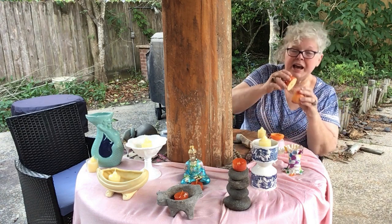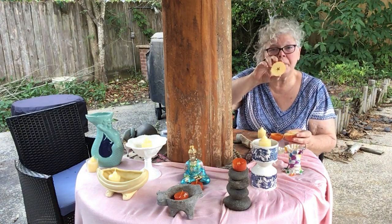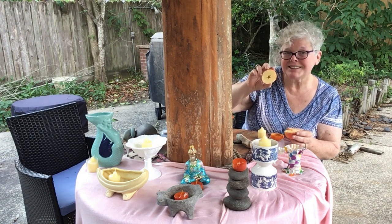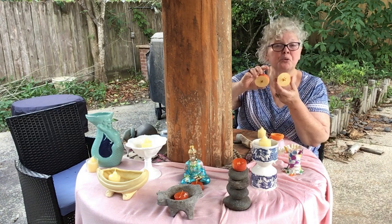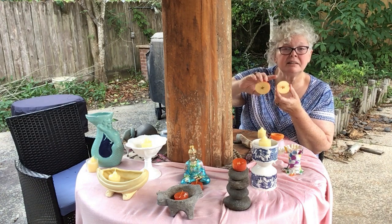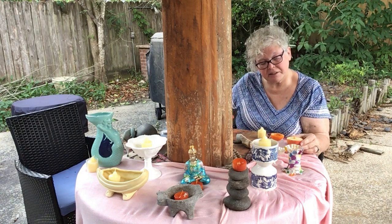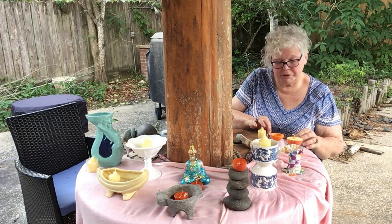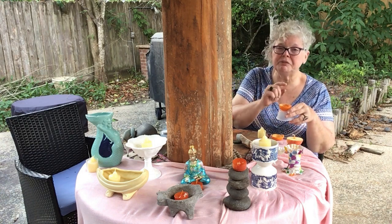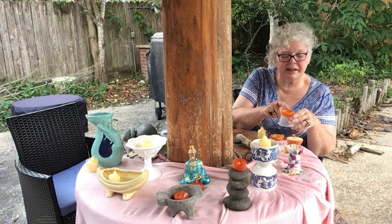When you cut an apple in half, you have a pentacle inside — a five-pointed star, the sign of the goddess — and it makes a great candle holder. I have a bit of a candle stuck down inside the five-pointed star, and you can stack them together like this. If you take an orange, it can hold a little bit of oil or alcohol to light a candle. We're trying to use the pith of the orange as the candle holder.